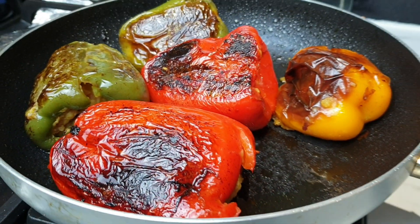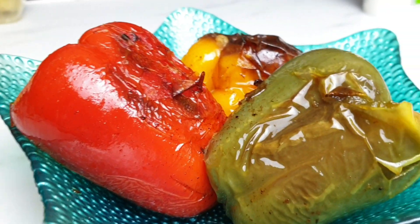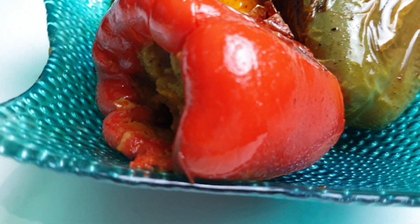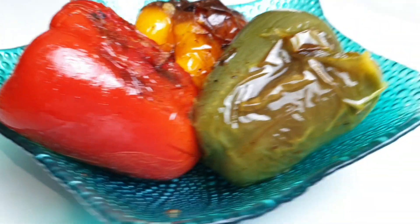Here we go, potato stuffed peppers are ready to serve. Don't forget to give this video a thumbs up and do subscribe to my channel for future videos. Until then, see you next time!